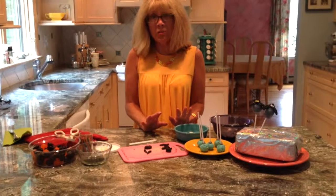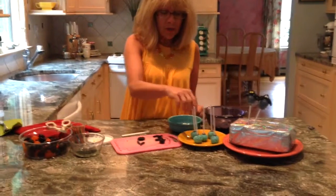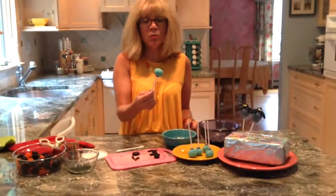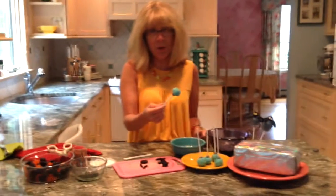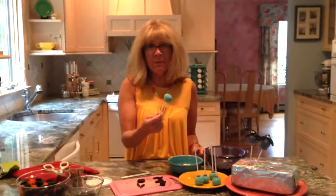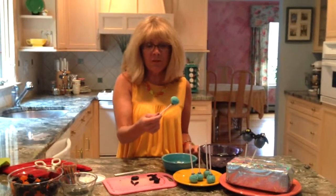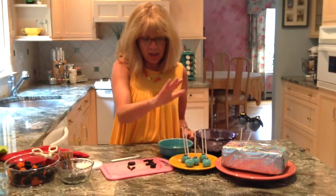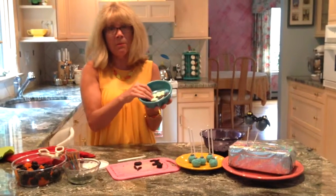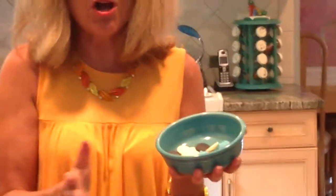I want to show you first some of the ingredients that you're going to need for this. First off, what you're going to need is a cake pop. This is a raw cake pop — most of my viewers would be able to find the recipe online. This happens to be a blue-flavored cake pop mix, all prepared and taken out of the freezer. We also have candy pieces, which is the shell. I use blue, black, and white, but you can use whatever color you want.